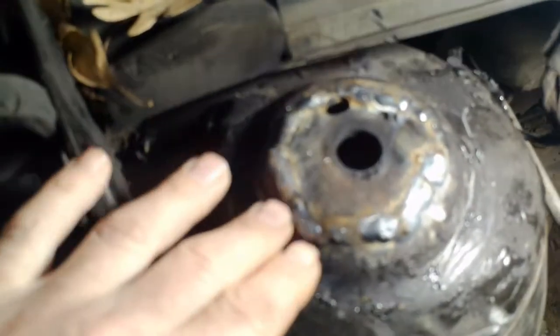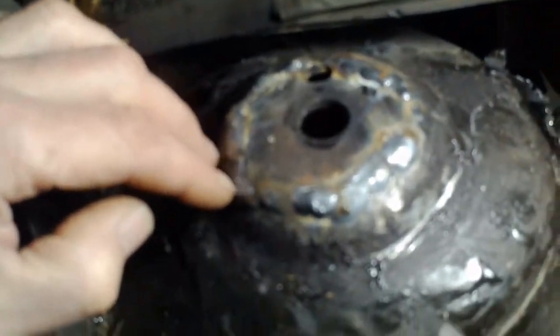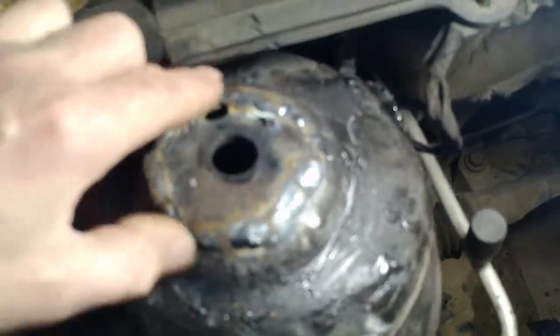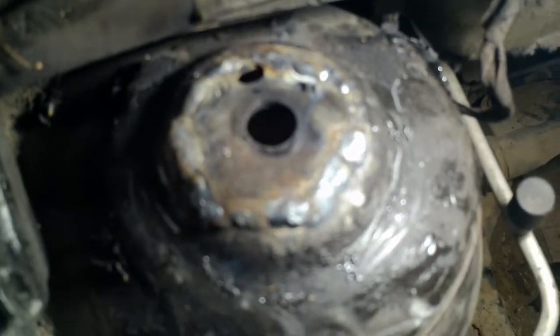Here's my strut fix. The strut tower was cracked and the strut was very loose in there, so I got a piece of metal and welded another cap on here. There's plenty of room for the nut to go on, and I'm hoping that will make it strong enough now.